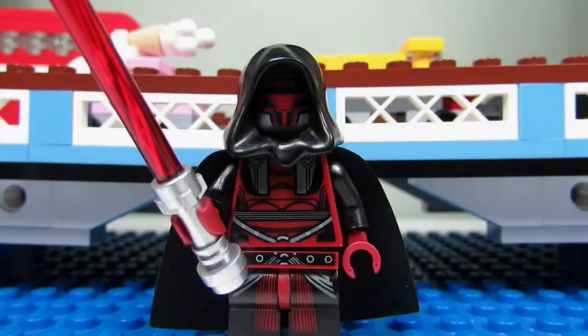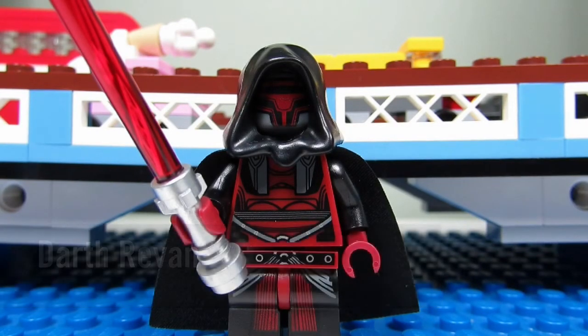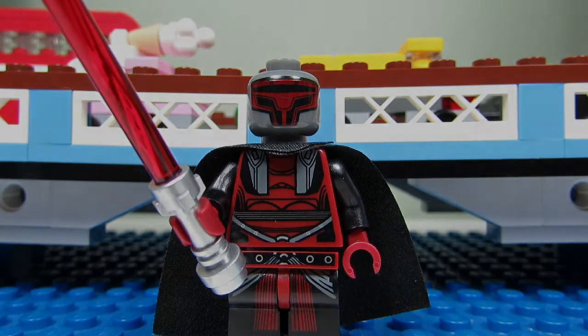So, here we have it. This is Darth Revan. This is a cool looking minifigure here. He has an awesome torso — kind of reminds me of Deadpool. And he has that hoodie and you can see his face underneath his hoodie there. Let's get a closer look. This is how Darth Revan looks without the hoodie. You can see his face a little bit better. Not quite sure if you can see his eyes or not, but pretty cool.